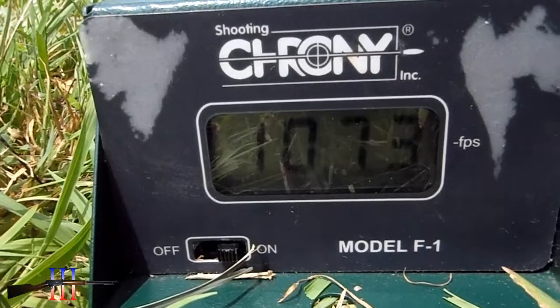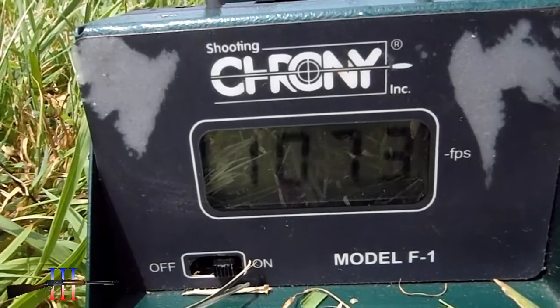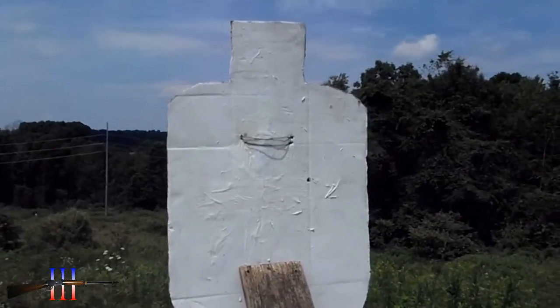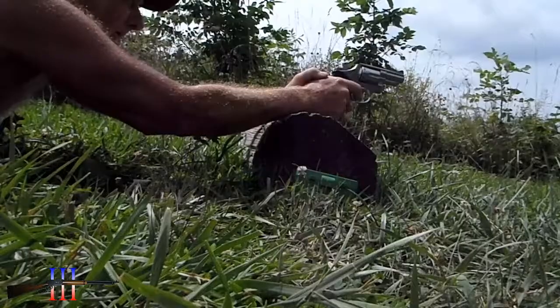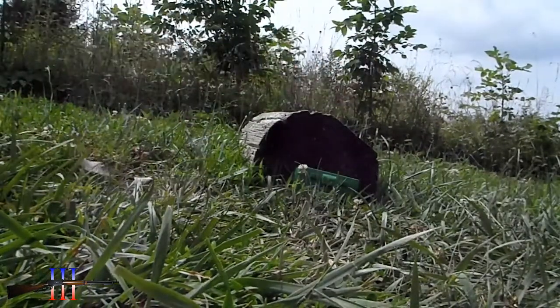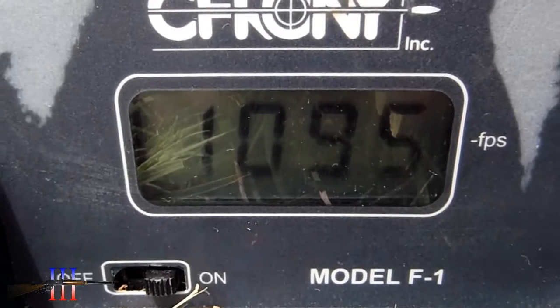1073 — about the same speed as my 125 grain 38 Special loads, and I like them subsonic. Somehow I missed, but I'm gonna take another shot. Yeah, it's good velocity.